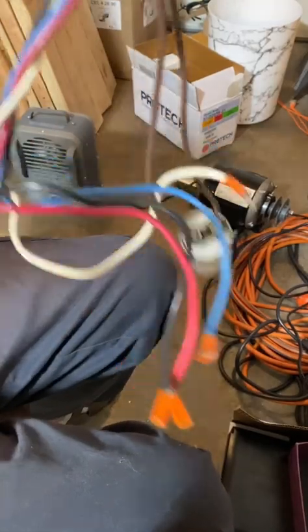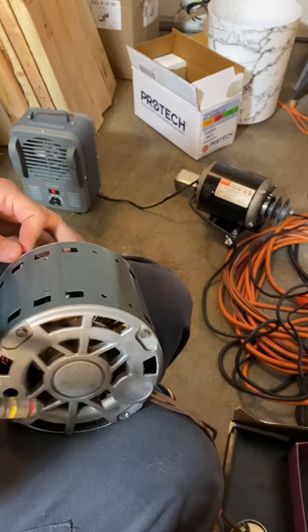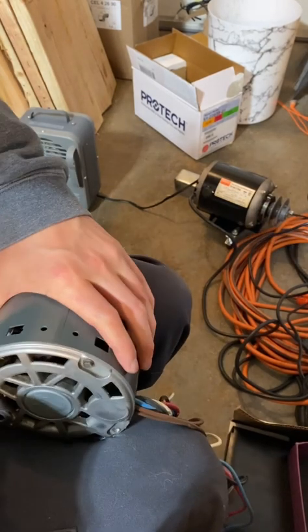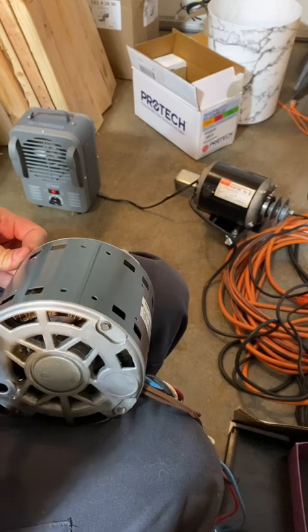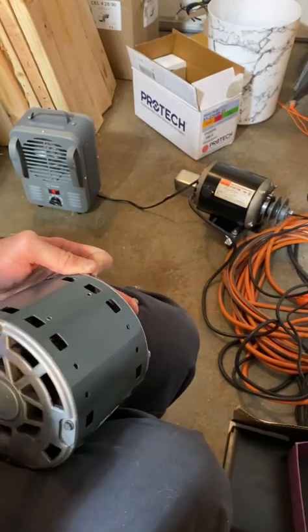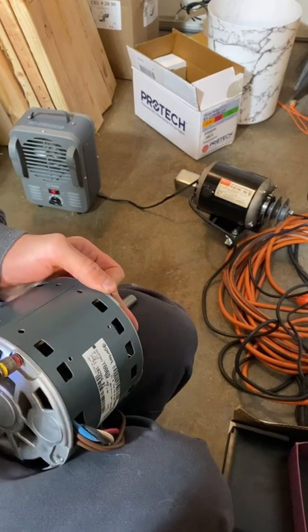You can see the capacitor I attached — I was testing it to see if it still worked and to measure the motor speed. I used a digital tachometer to measure the RPMs of the motor at the different speeds.